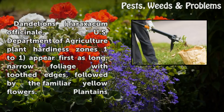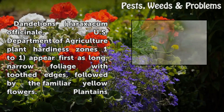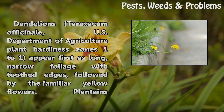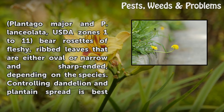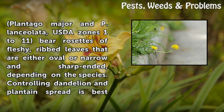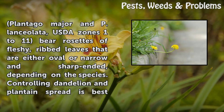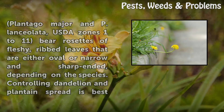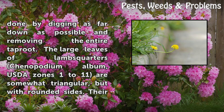Dandelions (Taraxacum officinale), USDA Plant Hardiness Zones 1-11, appear first as long, narrow foliage with toothed edges, followed by the familiar yellow flowers. Plantains (Plantago major and P. lanceolata), USDA Zones 1-11, bear rosettes of fleshy, ribbed leaves that are either oval or narrow and sharp-ended, depending on the species. Controlling dandelion and plantain spread is best done by digging as far down as possible and removing the entire taproot.